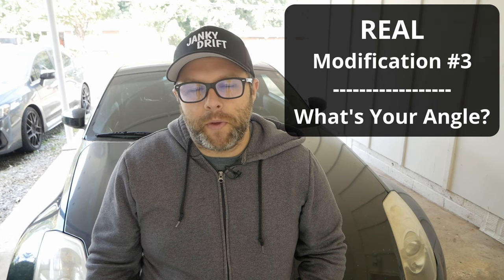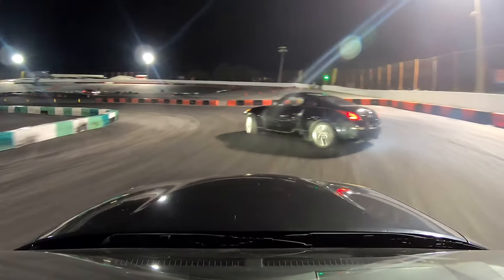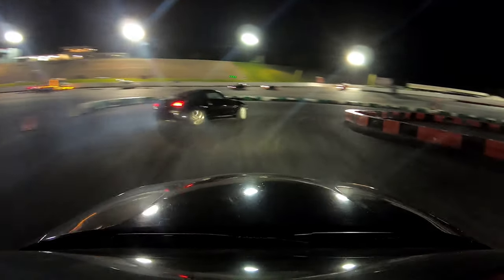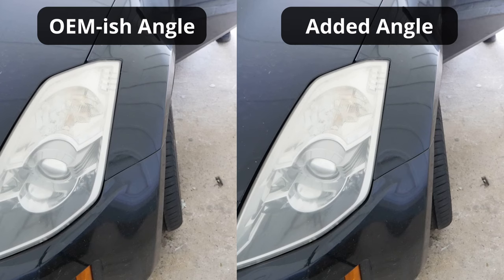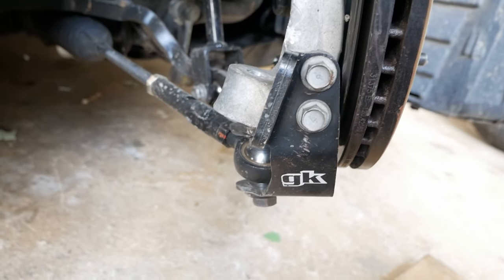My next big recommendation is an angle kit, though I've heard veterans recommend against it for people new to the sport — essentially if you have less steering angle it tends to make you a better driver. This clip shows my car with an angle kit, and the car I'm following had stock steering and was absolutely kicking my ass. But having an angle kit definitely makes life easier — you can get bigger angle and recover better if you've over-rotated. I opted for a full angle kit with both upper and lower control arms plus hub pieces, which is more expensive, but there are cheaper routes like a $200 kit that just bolts to the hub and gives you an extra 15 to 20 degrees, which is still significant. I started with that and eventually went to a bigger kit as I outgrew my original setup.